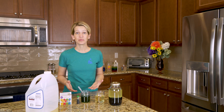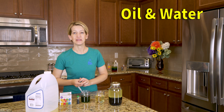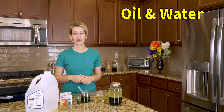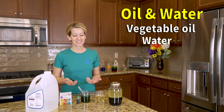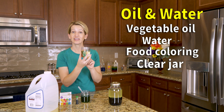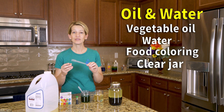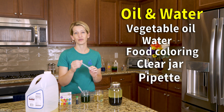Our first experiment is simply oil and water. This is a very straightforward experiment but it can provide hours of fun for your toddlers and kiddos. Here is what you're going to need: vegetable oil, water, food coloring, a clear glass or jar that your kiddos can see through, and pipettes so that you have better control over where the water goes in the oil.